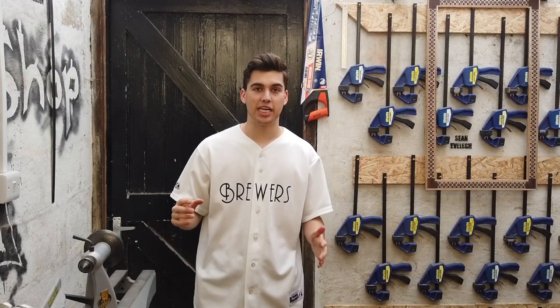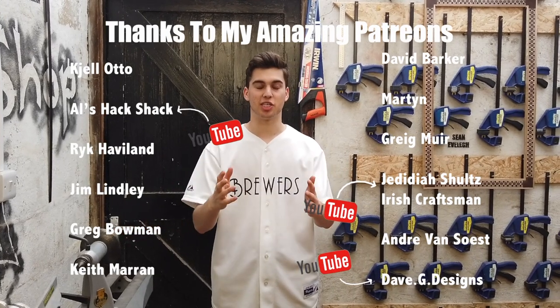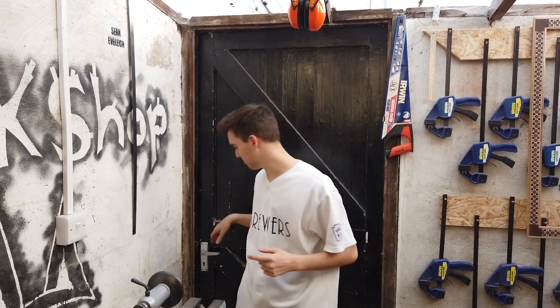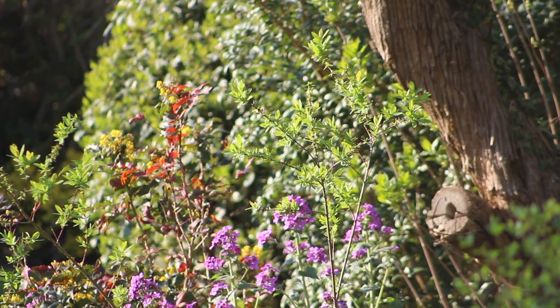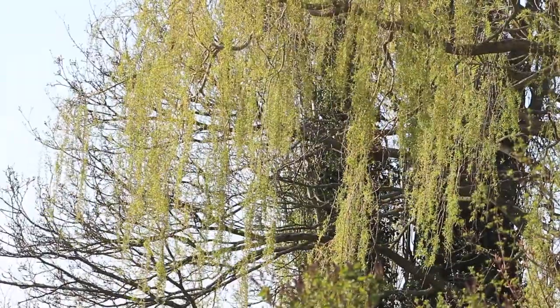I just want to thank my patrons — without them I wouldn't have a workshop like this and I wouldn't be able to keep producing these videos. If you want to help support the channel and get early access to my YouTube videos and patron-only videos, all the information is down below. I hope you enjoyed that quick tour of the workshop. I've got a lot of great making videos coming up, so stay tuned. If you enjoyed the video, make sure you give it a like, and if you've got any questions comment down below. Bye.